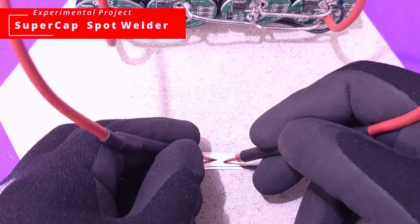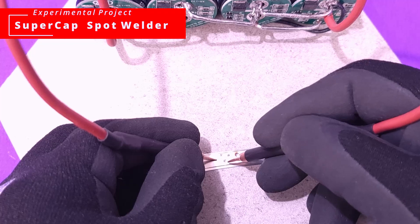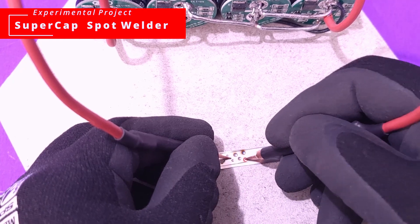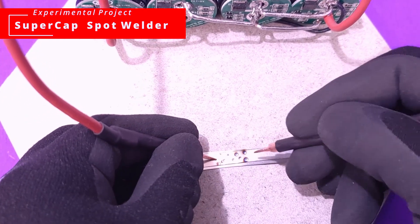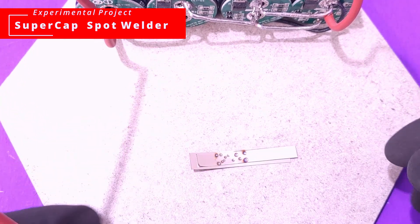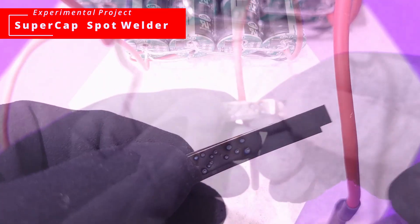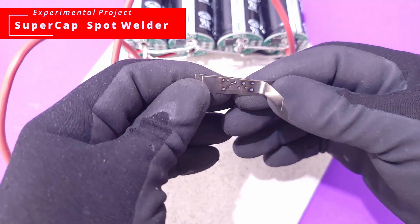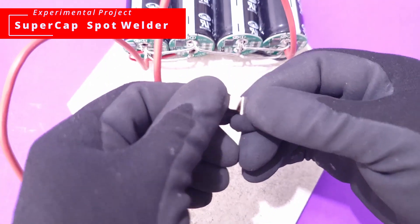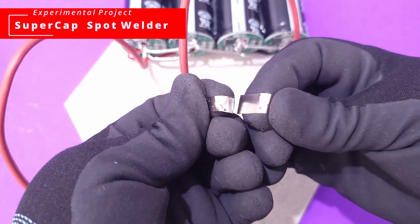The next thing is to try to weld two nickel strips together to see if we actually get a good weld. It looks like it is welding, but I don't know if it's going to stick. If you're able to pull them apart easily after welding, then you know you didn't have a proper weld. Also, you're not supposed to have that much burn on the weld. As you can see, it's just coming apart — I'm not even making an effort.